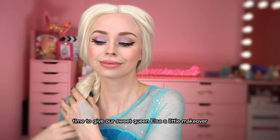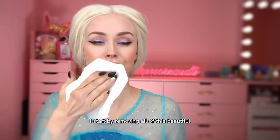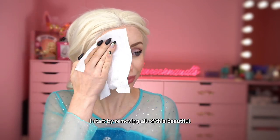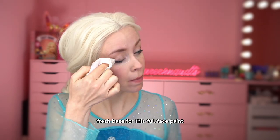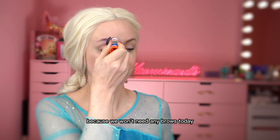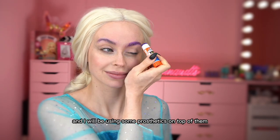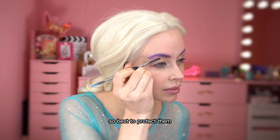Hello there! Time to give our sweet queen Elsa a little makeover. I start by removing all of this beautiful queen Elsa makeup, because we will need a new fresh base for this full face paint. Covering my brows with the Elmer's glue stick, because we won't need any brows today and I will be using some prosthetics on top of them, so best to protect them.